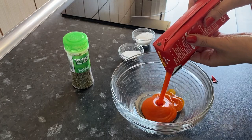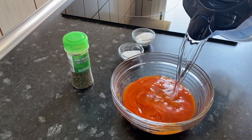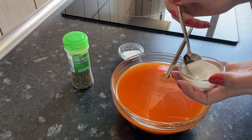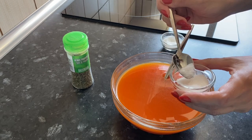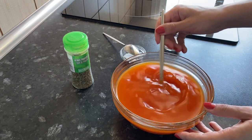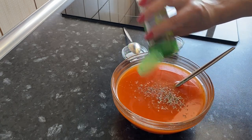For this pork meatball recipe we need a particularly delicate and tender sauce. Take your favorite tomato sauce, tomato juice, or crushed tomatoes and dilute with water. Add salt and sugar so that it tastes a little salty but the sugar is also slightly felt. Add provincial herbs or whatever you like.